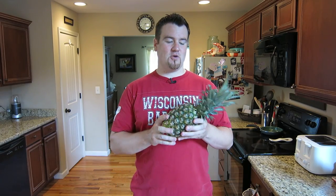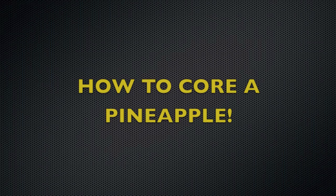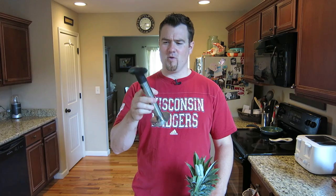Hey guys, it's the RikerDane. Today I was going to show you how to core a pineapple. And if you don't have the right tool, it's going to be very hard to do. So that's why you need a pineapple corer. If you don't have one of these, they're so awesome, and they're only like five bucks off of Amazon.